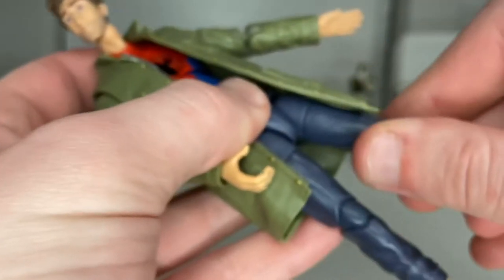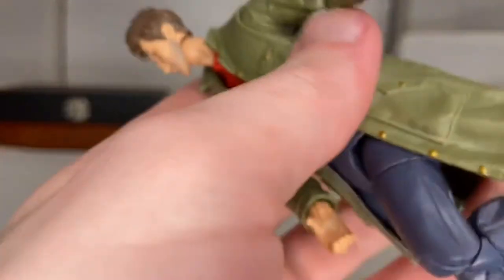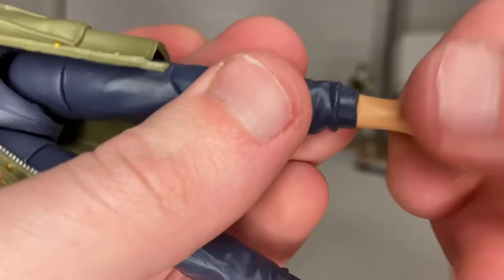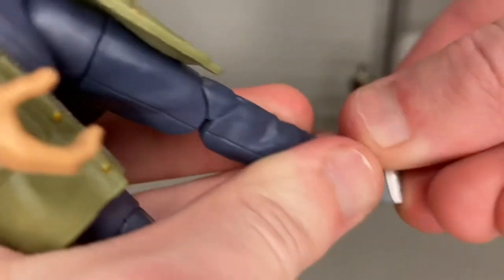He has a thigh cut, though it's pretty loose. He has double-jointed knees, though again this joint doesn't want to go — for some reason some of the joints don't want to move on this figure. He has a shin cut at the bottom of the pants, and his ankles can go down, up, with a nice ankle pivot.